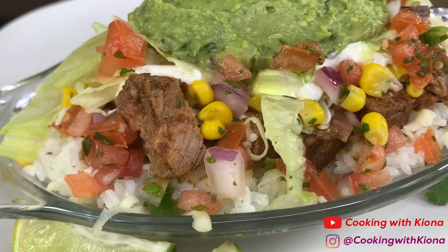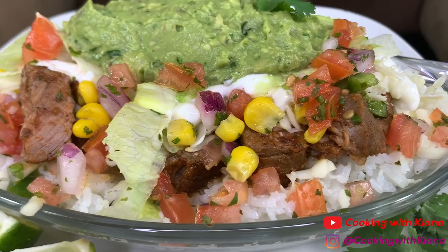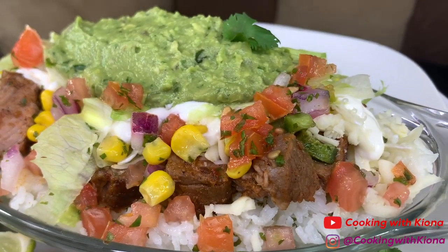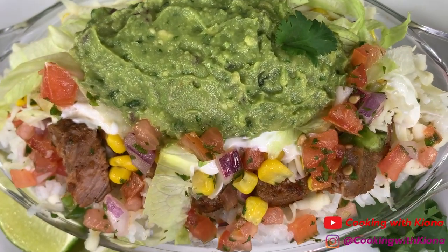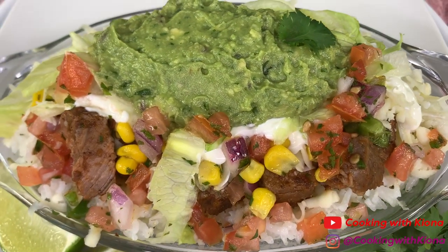Hey everyone, today I'll be teaching you how to make this copycat Chipotle steak bowl. I am not joking when I say this tastes just like the burrito bowls at Chipotle. I'm super excited to show you guys how to make this, so let's get started with the video.